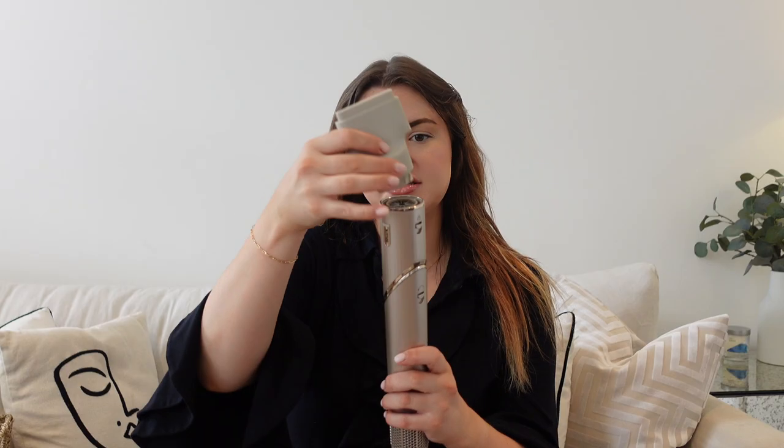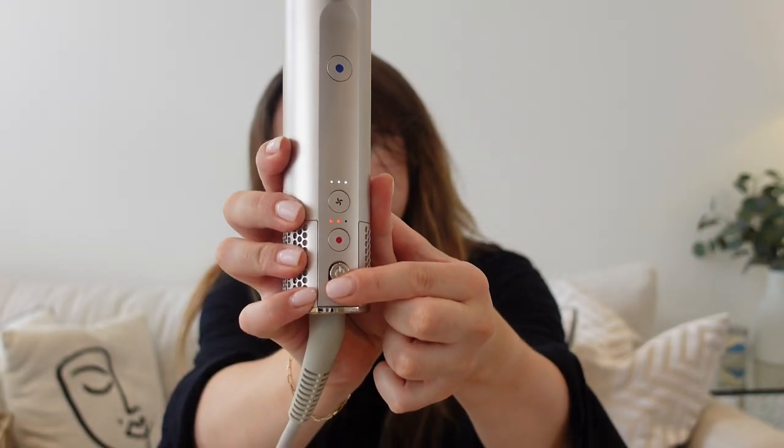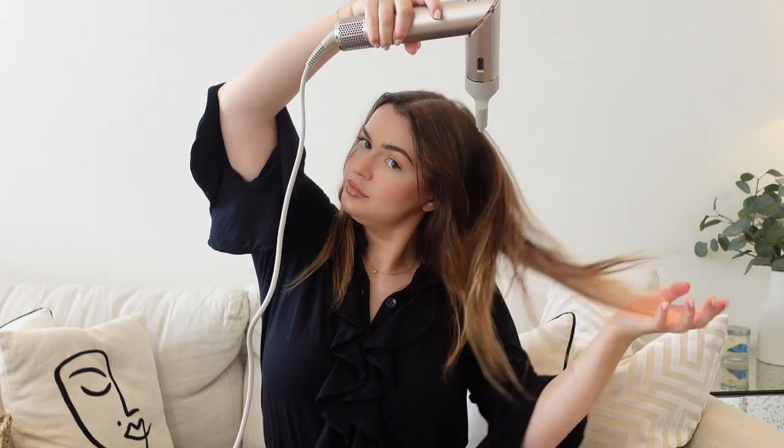I'm going to take the hair dryer attachment and pop that on. You can twist around the textile to make it more of a hairdryer. I'll just use that on a low heat to get a little bit more moisture out of the mid-lengths.